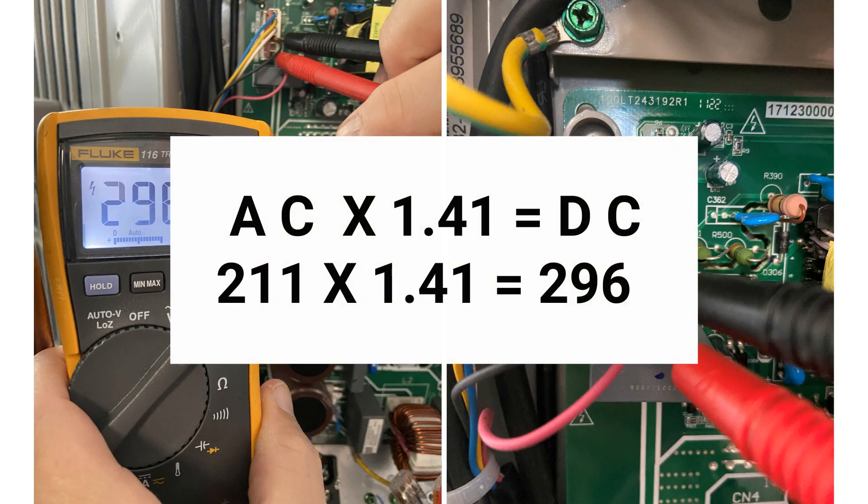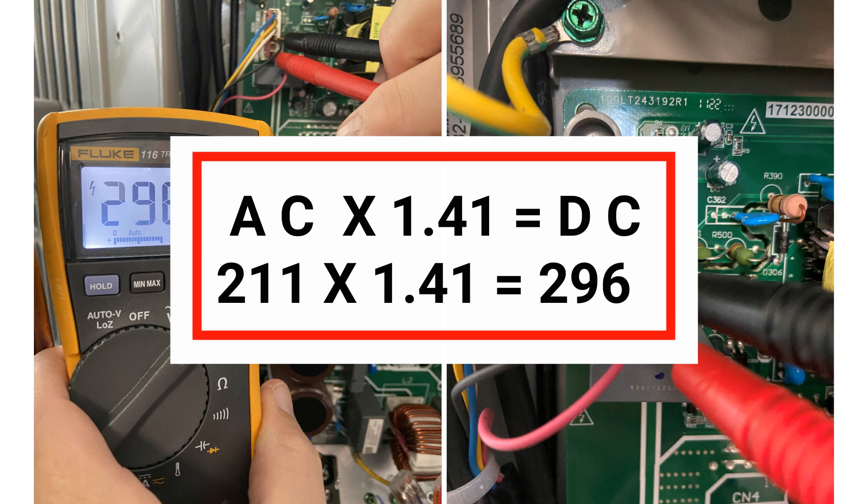For example, if your incoming volts read 211 volts AC, your voltage output should read 296 volts DC. If your meter is reading a value less than your calculated DC voltage, replace the board.